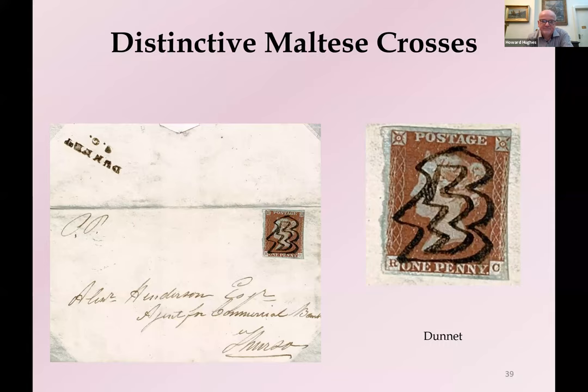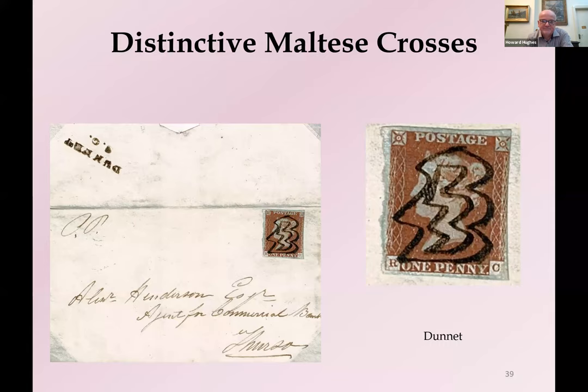I'm deliberately calling the Channel Islands Maltese Cross the London Ship Letter Maltese Cross, because I believe that's where it was applied. Not all mail bearing this cross originated in the Channel Islands, whereas all did go through the London Ship Letter Office.